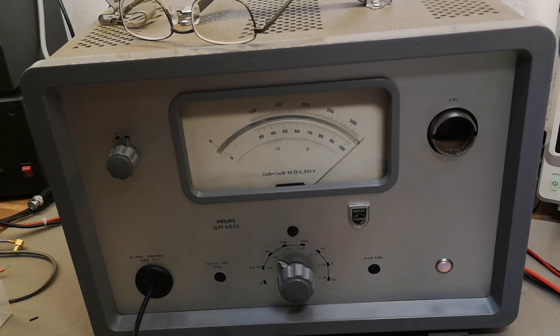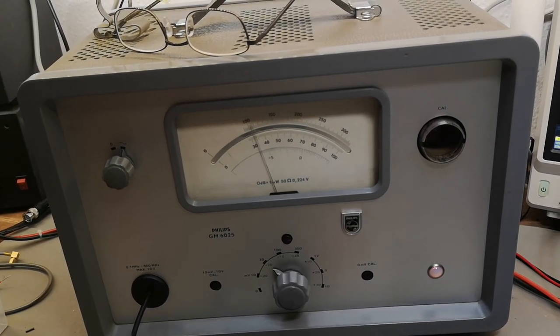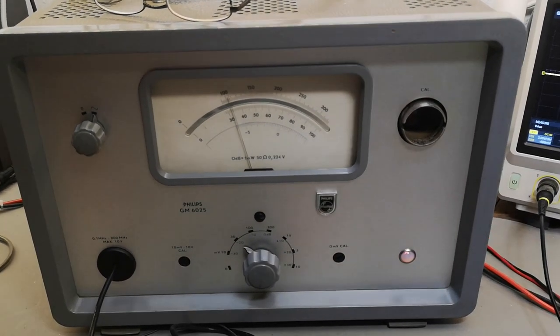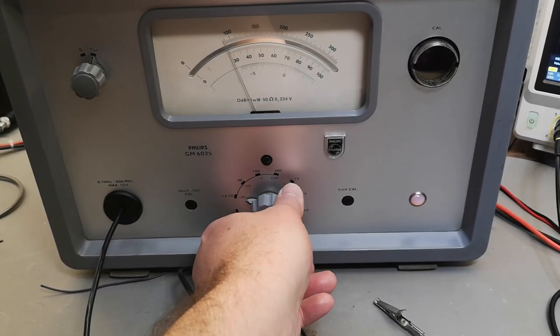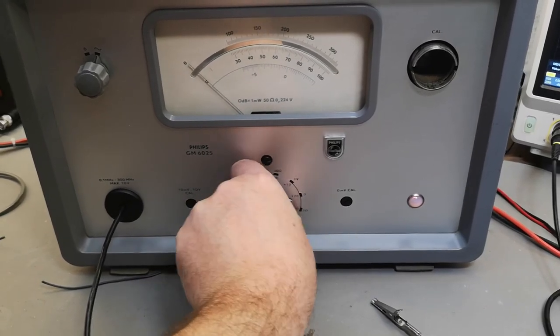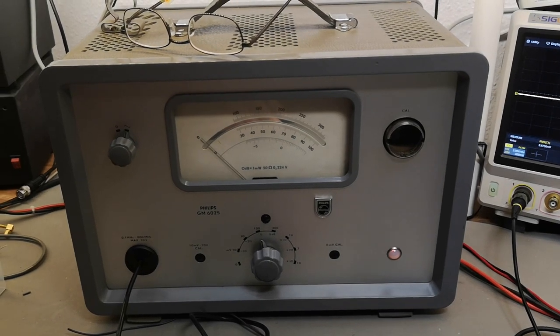Let's try giving it 20 millivolts. Some of the ranges are working, so this could also just be a mechanical failure. But I think I've been playing enough with this so far — I want to open it and see what we've got inside.